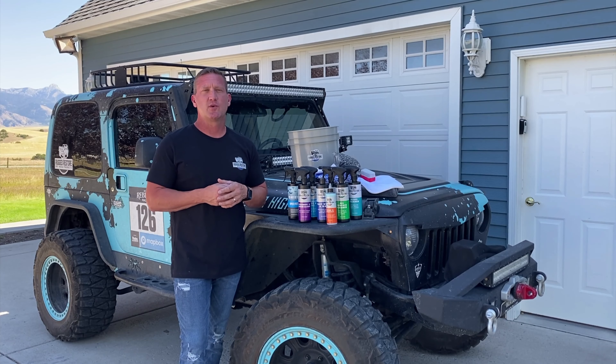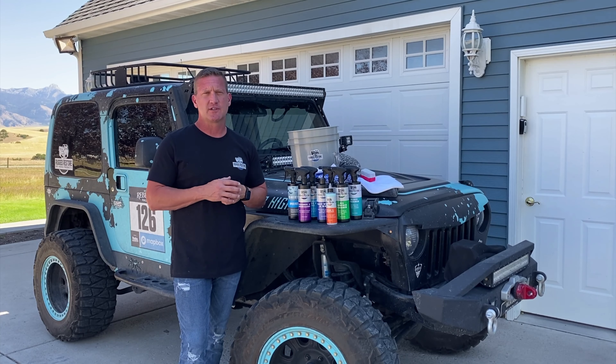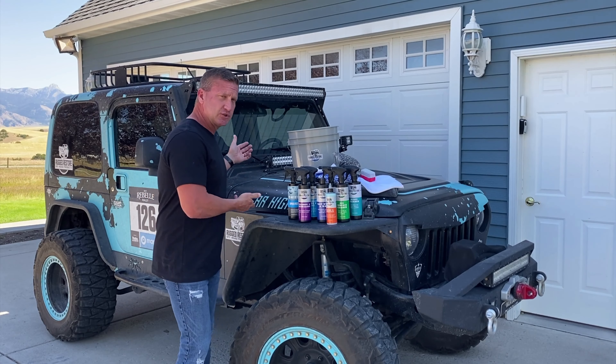Hey guys, it's Kevin Davis from Rundred Restore, and today I wanted to go through a basic wash technique with you. We're going to be releasing these over a series for you to keep those little bits small and easy to watch and easy to follow. Today we're going to be washing Sugar High, and I'm going to stick with this little area here for the simplicity of the video.